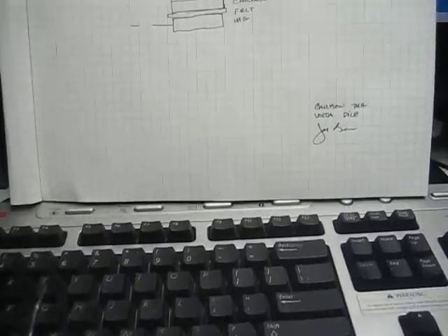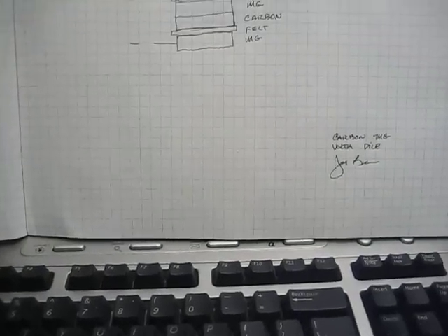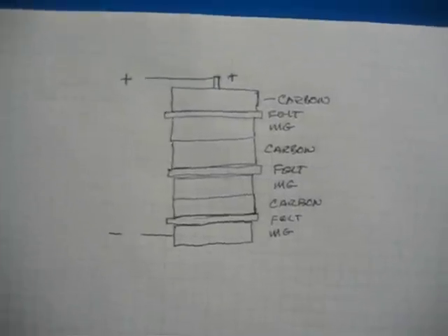Hi, welcome back. I'm back to see you again. I want to explain something to you that we did — look at this diagram.